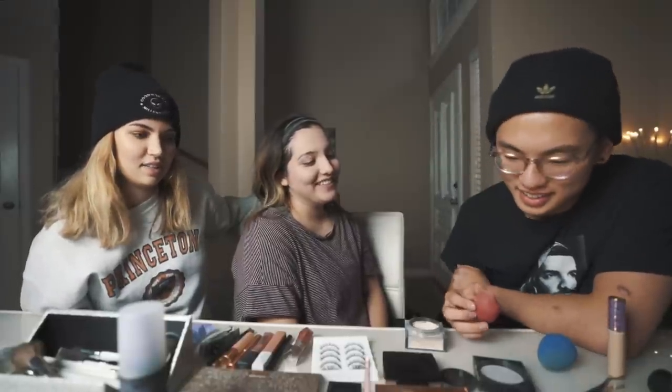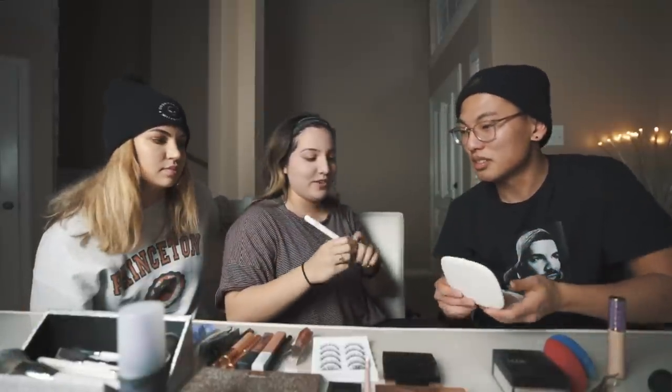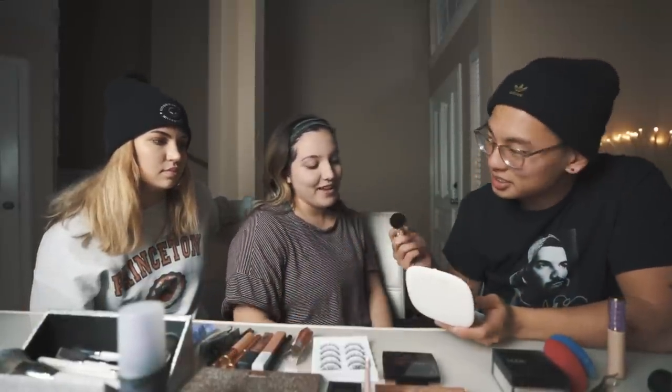If anyone needs makeup services, hit me up. I felt my real calling. So Nick, I'm gonna give you this brush. I didn't know this was arts and crafts day — we've got brushes.